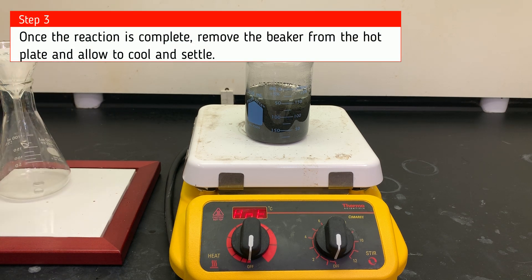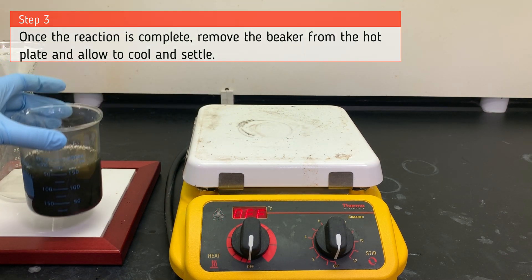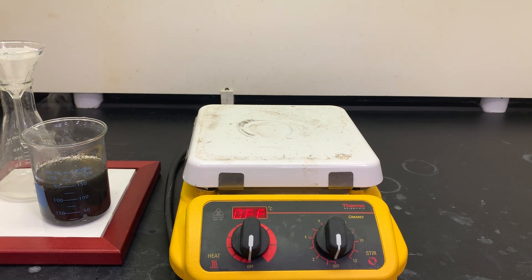Now that our reaction is complete, we're going to remove the beaker from the hot plate and allow it to cool and allow that solid to settle.